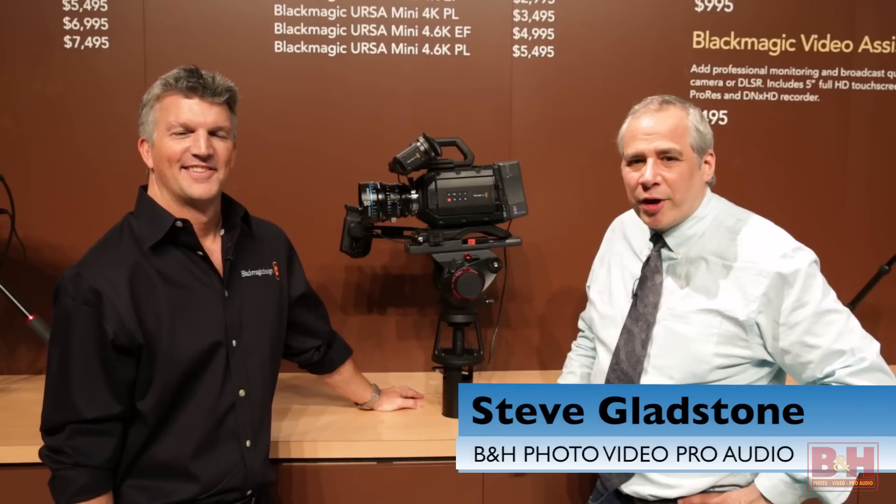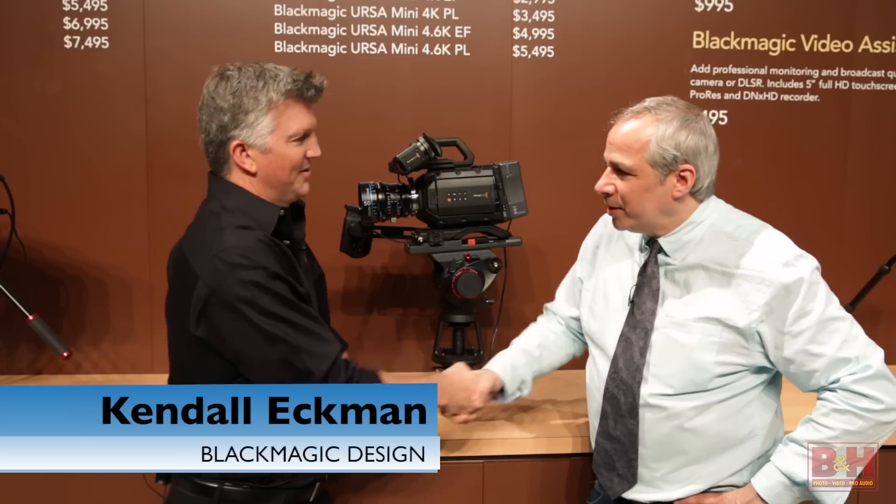Hey everybody, it's Steve from B&H Photo and I'm here with Kendall Ekman of Blackmagic Design. Kendall, thanks for taking the time. Sure, no problem.